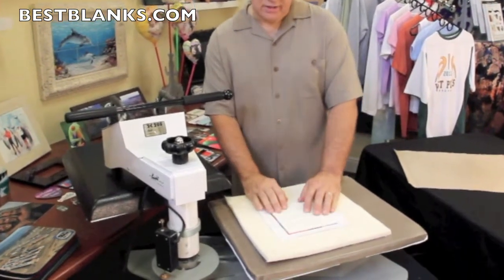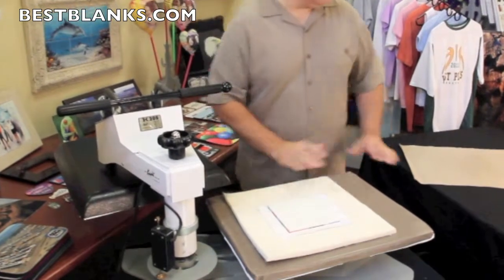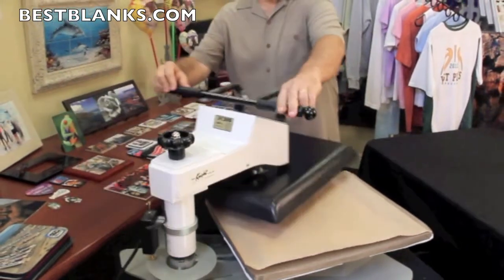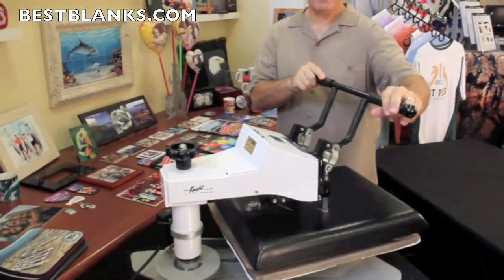Place the tile face down on top of the transfer, cover it with your Teflon sheet, and then sublimate for approximately six to seven minutes.